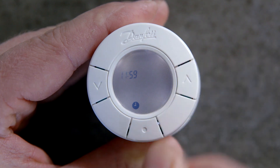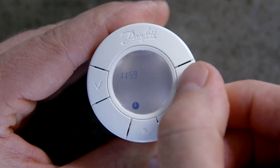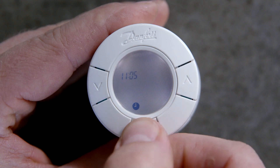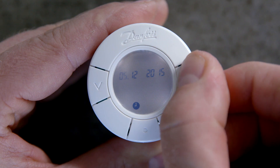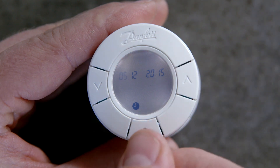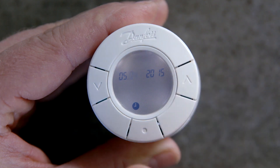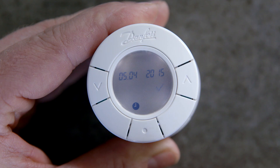Set the hour using the arrows and press the middle button. Set the minutes using the arrows and press the middle button. Set the date using the arrows and press the middle button. When the tick flashes on the display, press the middle button to confirm your settings.